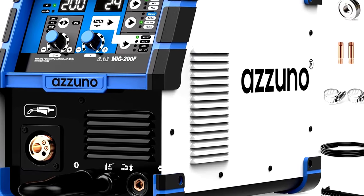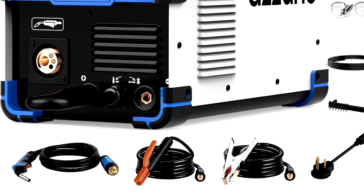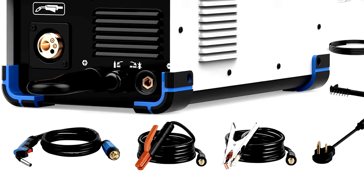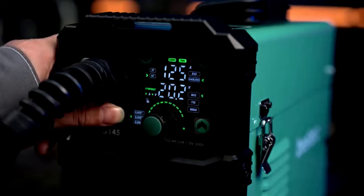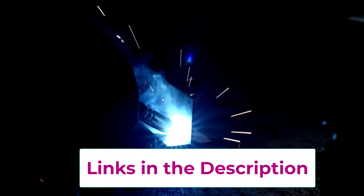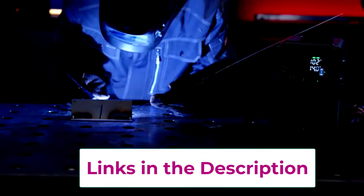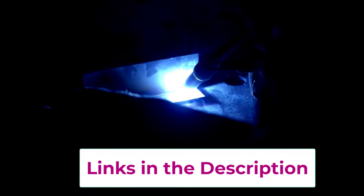Whether you're welding with gas or going gasless, the A Zuno's got your back. With its slick gray design, this welder isn't just powerful — it's also stylish enough to impress your friends. You can switch between projects without breaking a sweat. Want to weld solid wire one minute and lift TIG the next? No problem. It's all about versatility. Pro tip: if your friends start borrowing it, consider charging a welding fee — you'll have enough for snacks in no time.